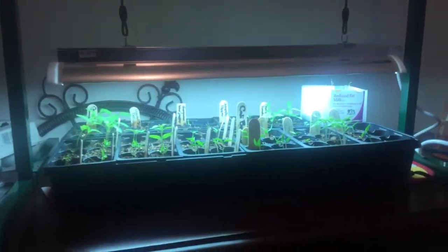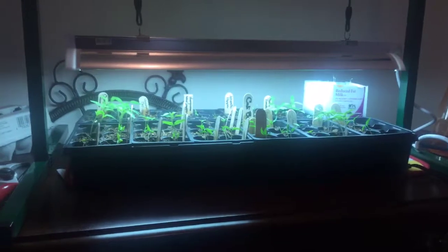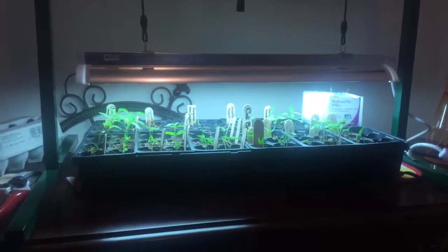It was only a day and a half, two days max that we were gone. I cut the lighting time back because I didn't want them to dry out too much, and I also didn't have the heat mat on all weekend because you're not supposed to plug any kind of heated appliance into the timer.